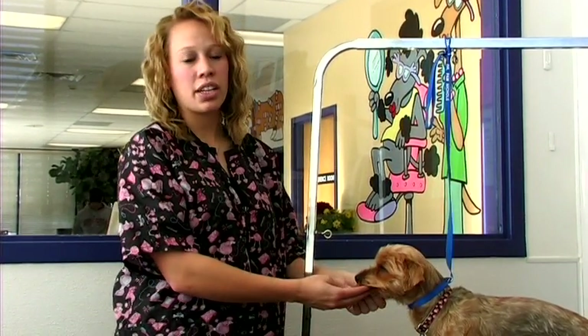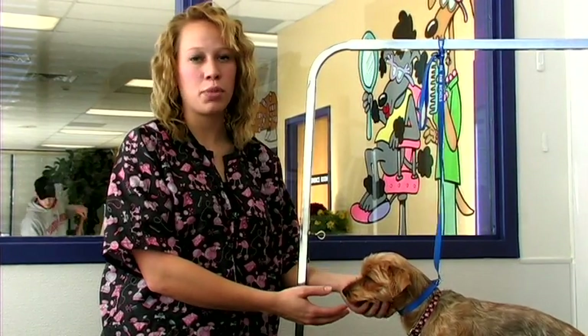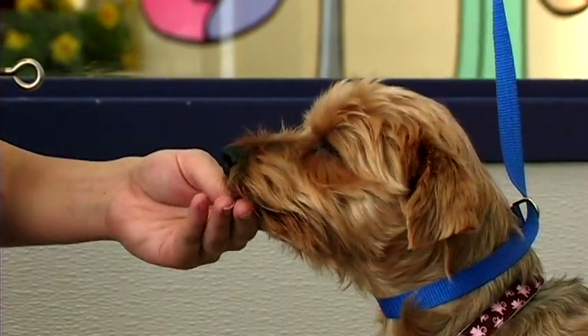The face can either be cut in a square blunt cut or you can round the face for a more puppy cut. You want to trim in between the eyes with some thinning shears, being careful not to get the eye.